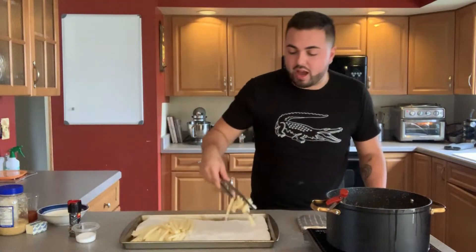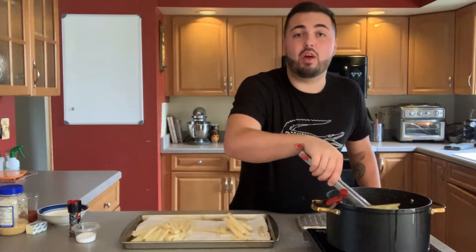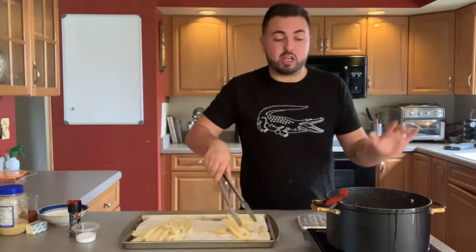My first batch of french fries is ready to come out of the fryer — it has been seven minutes. They are not going to be golden brown yet because we're going to put them back in at a higher temperature in order to crisp up the outside.